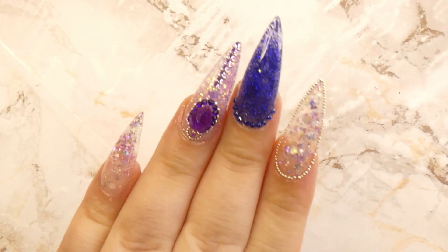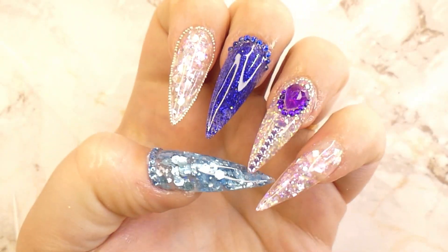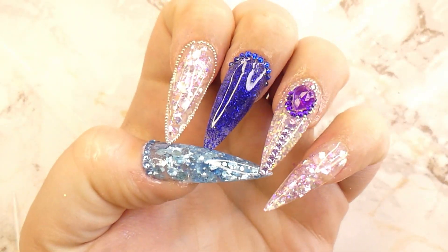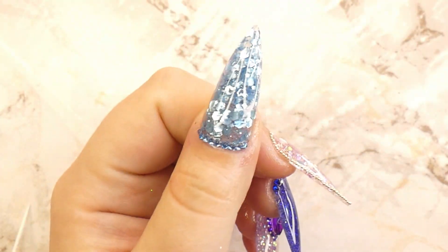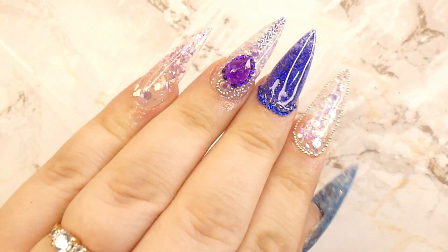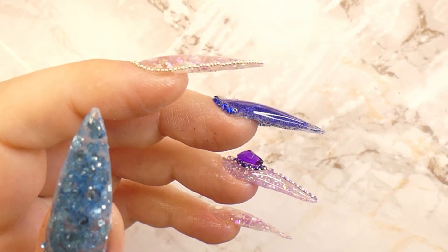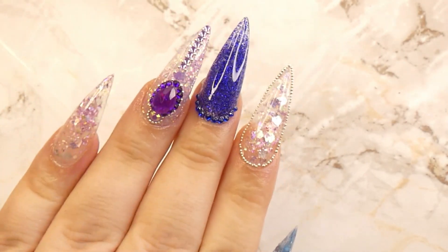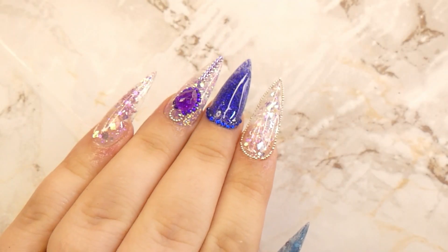Here's the reveal — I'm so in love with these! I really hope I helped you get a better grip of how to use dual forms. These ones are really easy to use and I would definitely recommend them for beginners. Let me know if you liked this video, please subscribe to my channel for more content every Tuesday, leave a comment telling me what you thought, leave a like, and I'll see you guys next Tuesday!